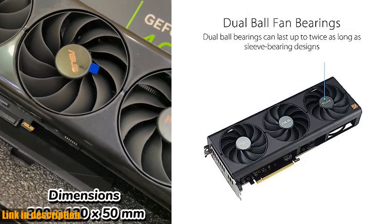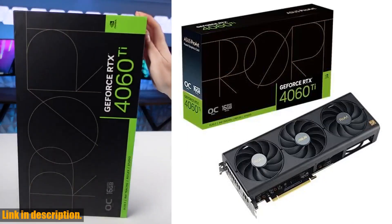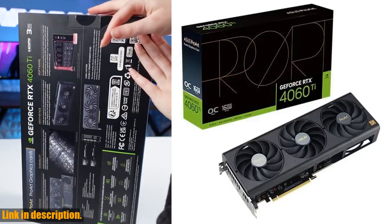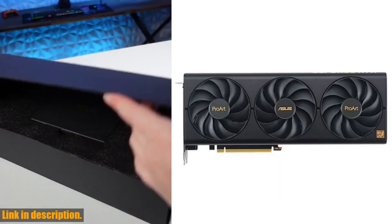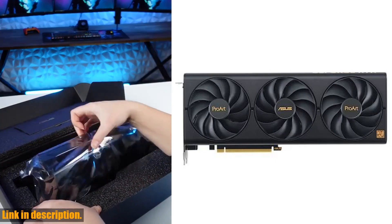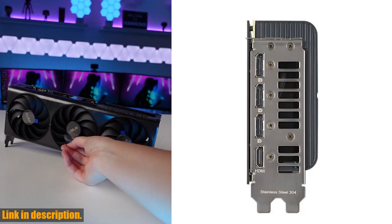Plus, the dual ball fan bearings last up to twice as long as conventional designs, and the 0dB technology allows for silent gaming. With Auto Extreme Precision Automated Manufacturing and GPU Tweak 3 Profile Connect, creators can seamlessly optimize system performance and cooling for every app.